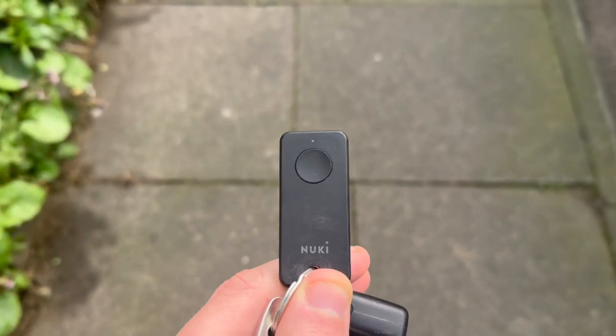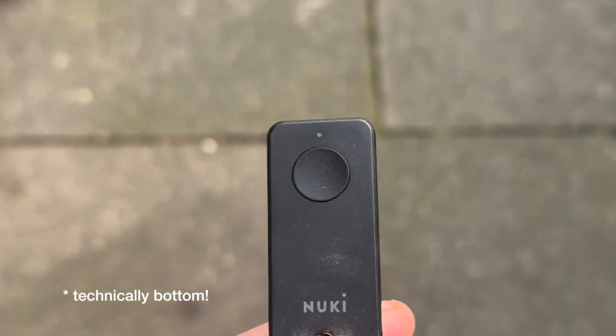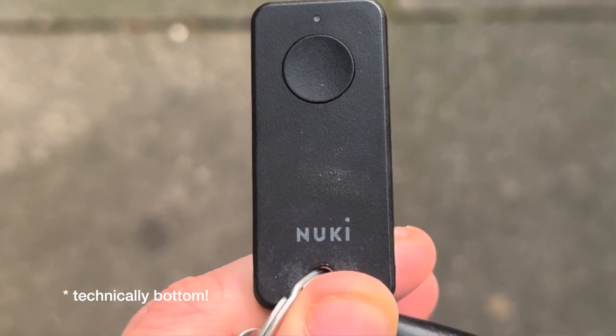So let's talk about design. The FOB is pretty small with a really slim profile. The whole thing is black with rounded edges, and at the top is a hole for you to put a keyring through. The front has a button and an indicator light, and that's pretty much it — a simple, compact design that doesn't look out of place on your keyring.